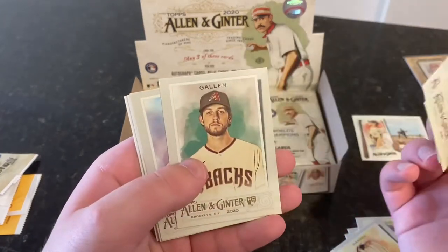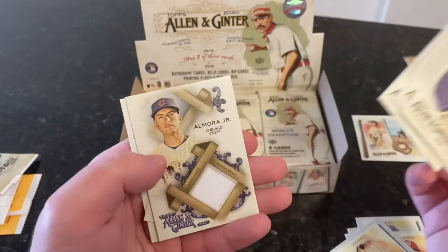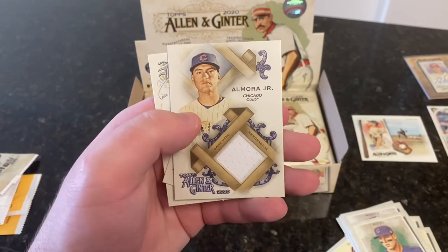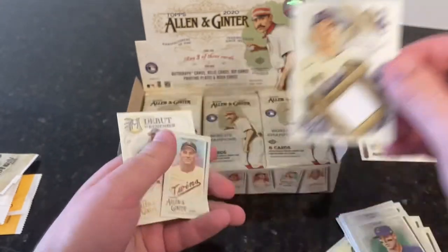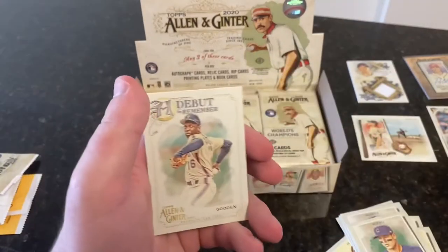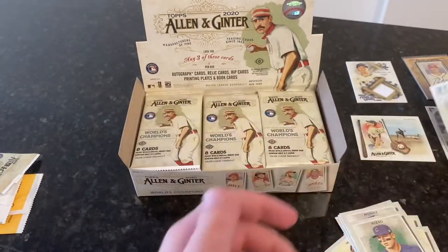Pack 2: Anthony Rizzo, Andres Munoz, Zach Gallin, Evan Longoria. We are getting hits left and right — Albert Almora jersey piece. That's a relic. Harmon Killebrew mini. And Dwight Gooden, a Debut to Remember.